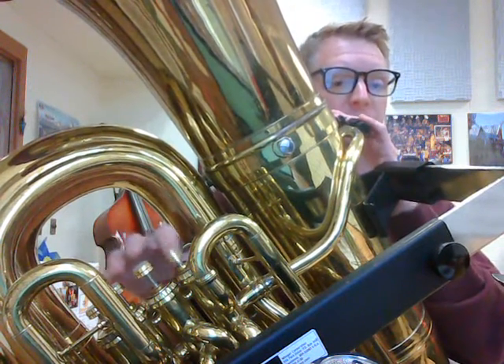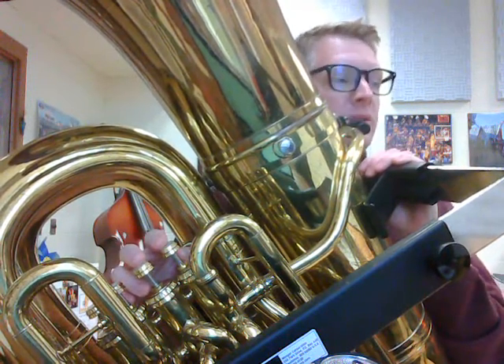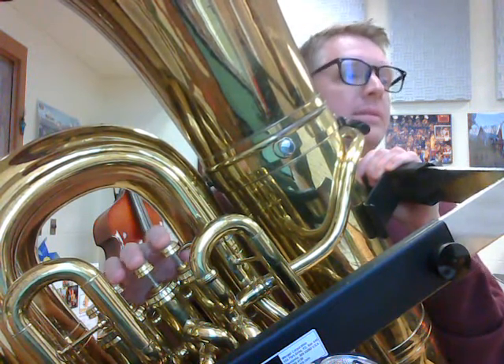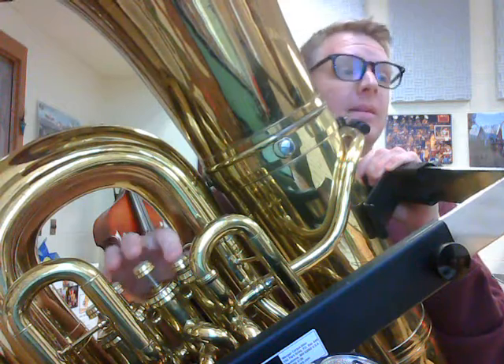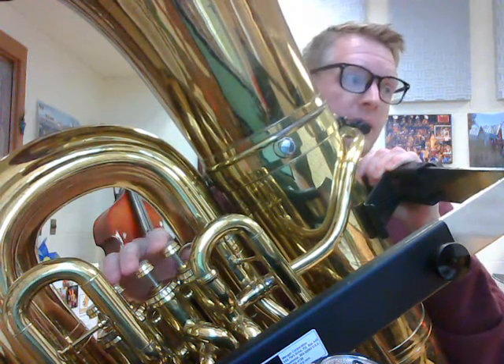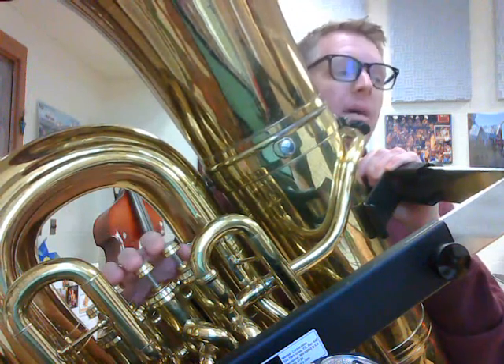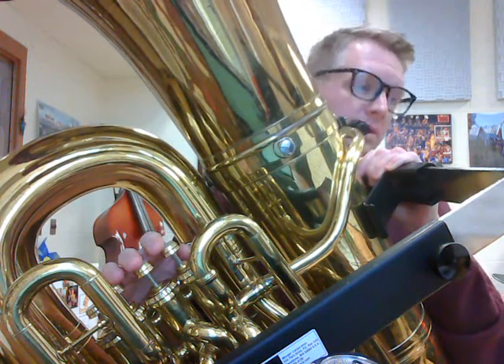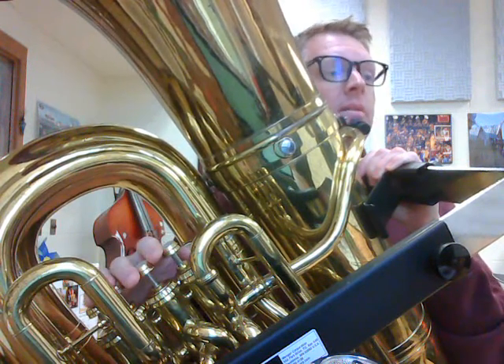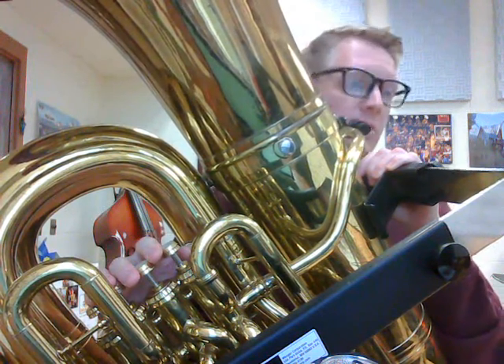Okay, starting with your fingers here. One, two, ready, and... Rest, measure 9, 2. Rest, measure 11, 2.